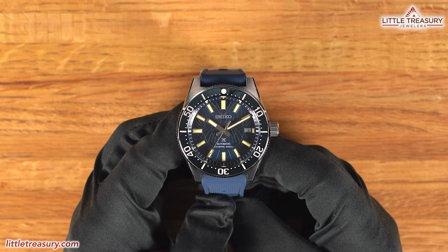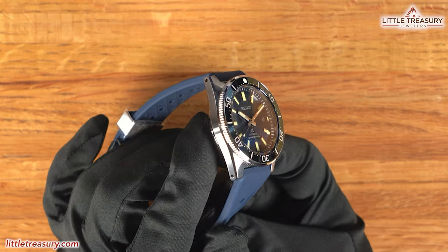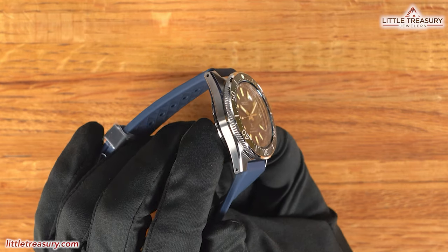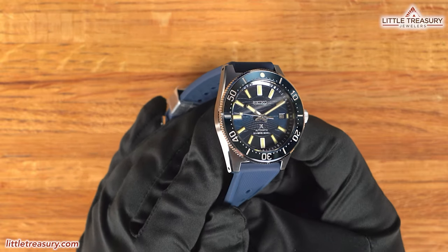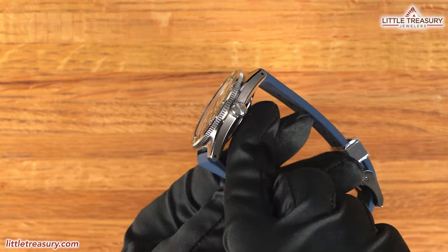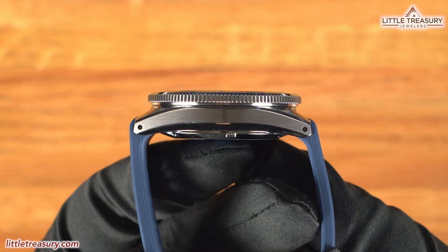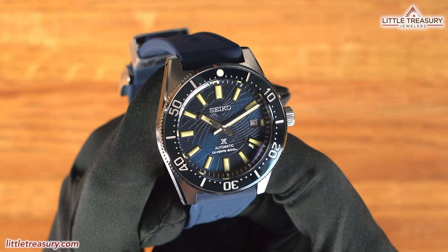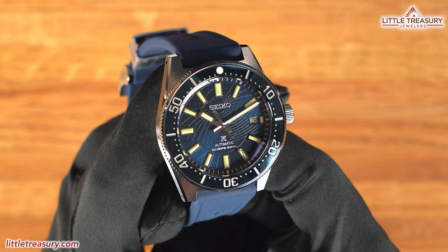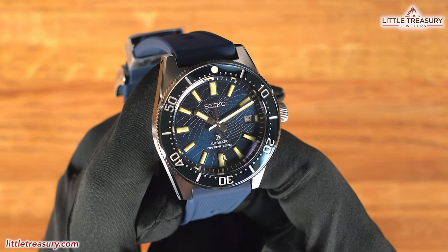The case is the 62MAS recreation, which has a large flat surface at the top in matte finish and a small area of Zaratsu high polish just like the Grand Seikos at the edges. The sides are matte finished with more Zaratsu finish beneath. A screw-down crown can be found at the three position and is simple with no logo. The sapphire crystal sits flush with the bezel. The bezel is a very dark blue that you might mistake for black, most likely aluminum with a surface-hardened coating applied, and has a distinct shine to it.